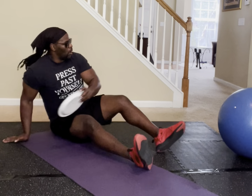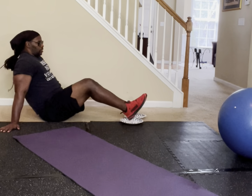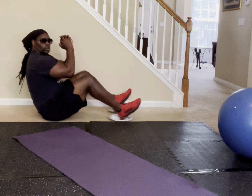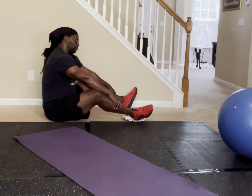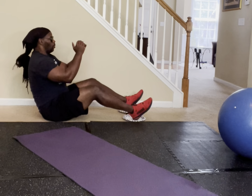Now grab your paper plates. What we're going to do — I'm going to slide back here on the carpet. All you've got to do is elbows to knees. We're going for a third exercise targeting hip flexors and lower abs. That's what we're working.